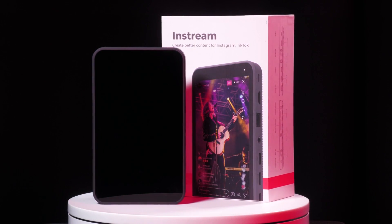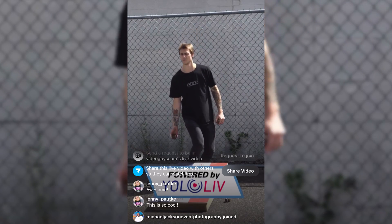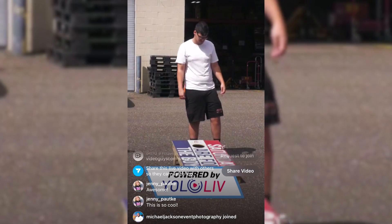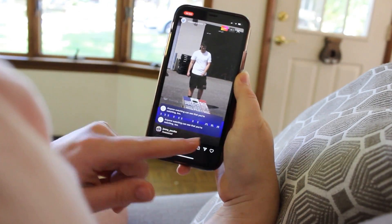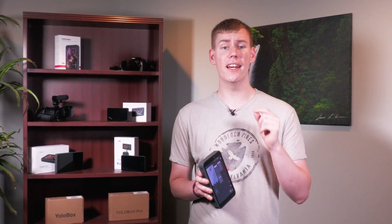Introducing the YOLO Live InStream, the revolutionary all-in-one switcher encoder built specifically for vertical streaming platforms including Instagram and TikTok. This device is a great addition to the YOLO Live family and product line, and it shares many of the same base features.